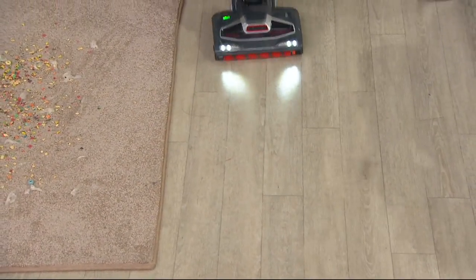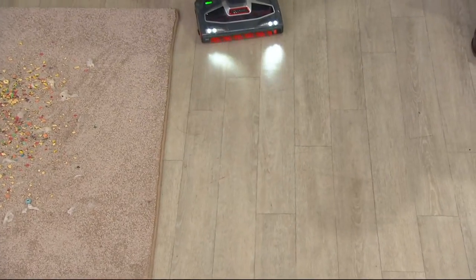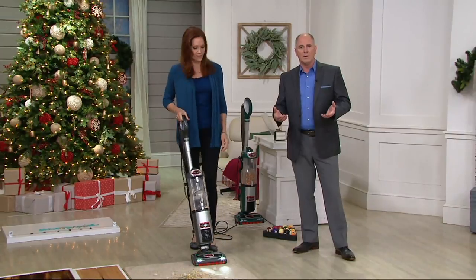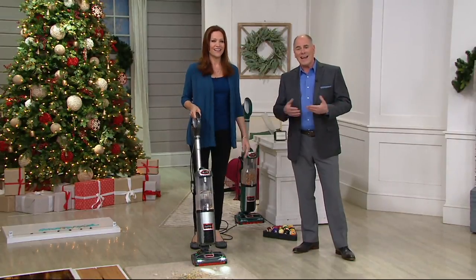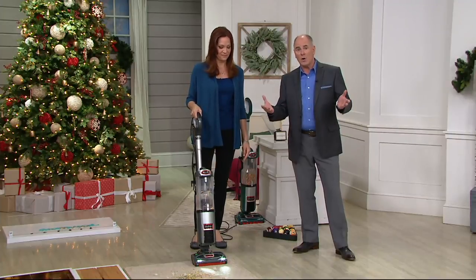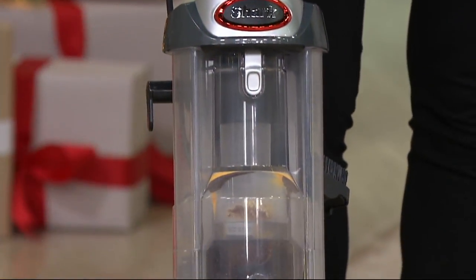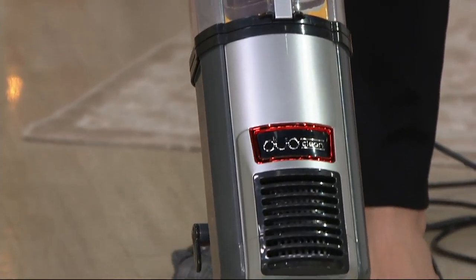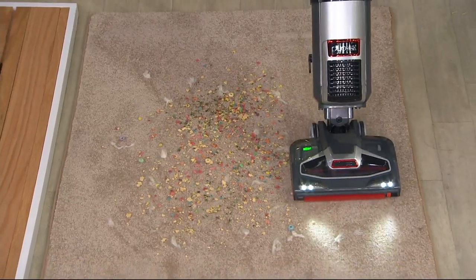That makes perfect sense. If you don't have a sealed system, you can have the strongest suction in the world, but it means the dust is just back in the vacuum — dispersed back in the air. I can count the number of true sealed systems under $200 nationwide on one hand. And there are no bags to buy, no filters to purchase — there's no real cost of maintenance or ownership.